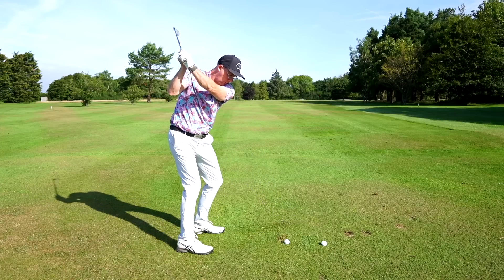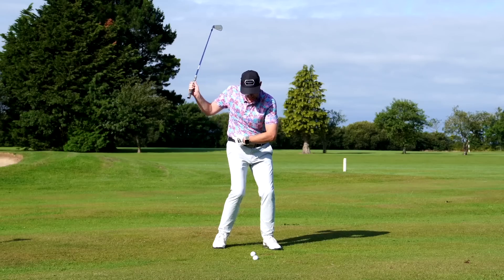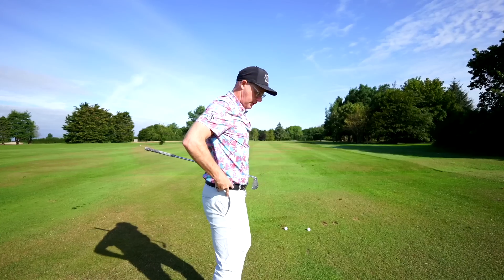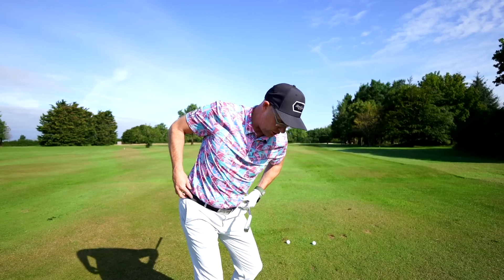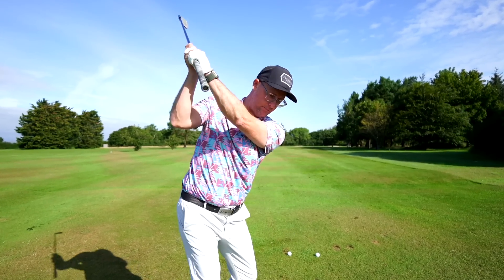What people often do is tuck the pelvis under and then rotate, causing the classic duff shots. Instead, try to feel pelvis tilt as you turn, and on your downswing use that tilt to allow you to turn in a way that brings the club down more this way rather than this way — it's so powerful for golfers.